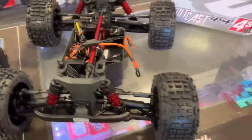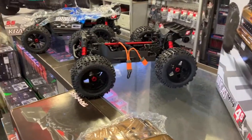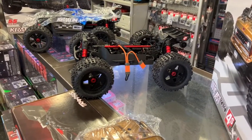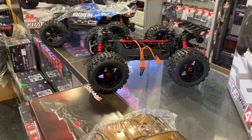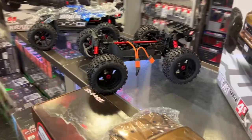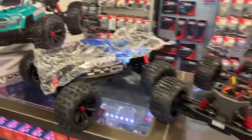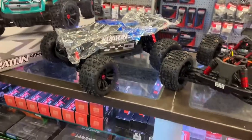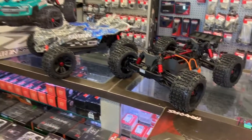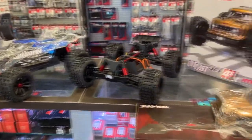It has the 120-amp Firma ESC in it, and the Spektrum S652 steel gear servo, with the Spektrum 2400kV motor. It has a dinky Spektrum remote in it that I don't like, but it is a good starter. Seriously, if you are looking for a vehicle to start in Arma, I would recommend the Creighton 4S or even the Outkast 4S.